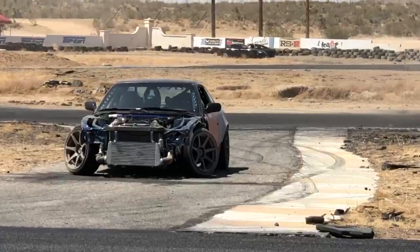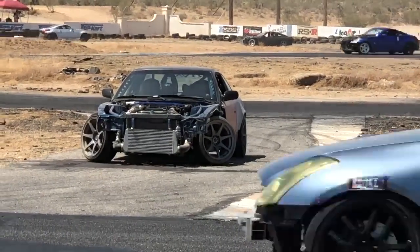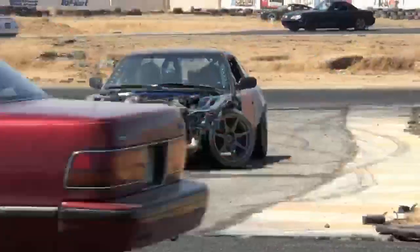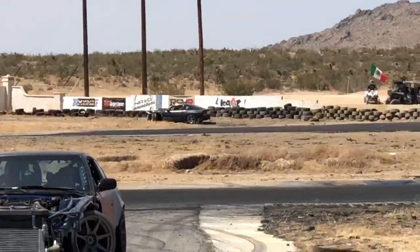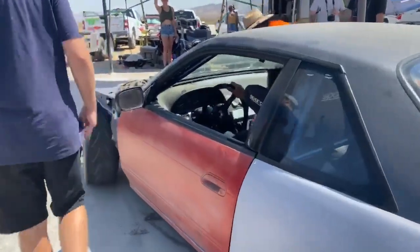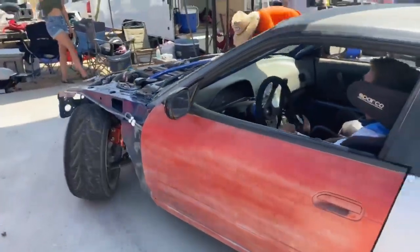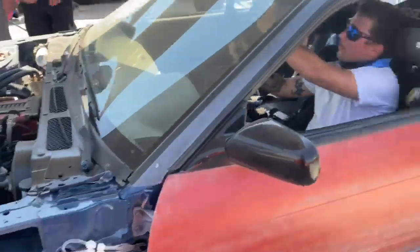I think I just busted a tie rod. No way — I was just making fun of Chris's car. Look, my car's over there messed up too. Holy shit. What was that, RJ?